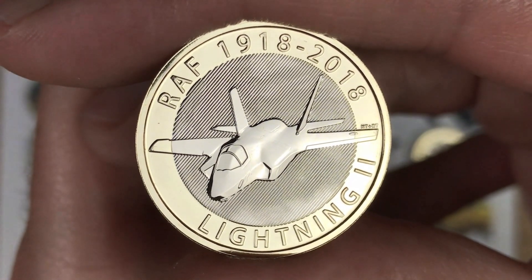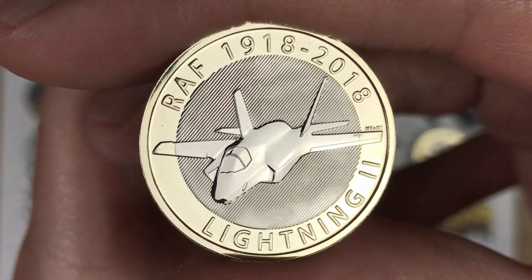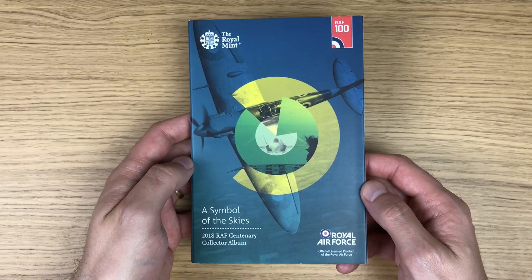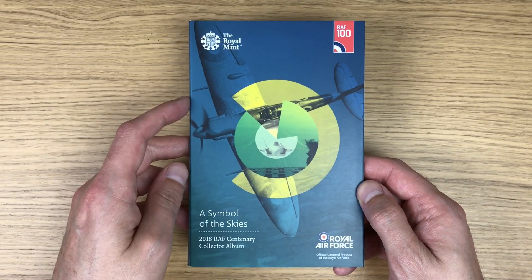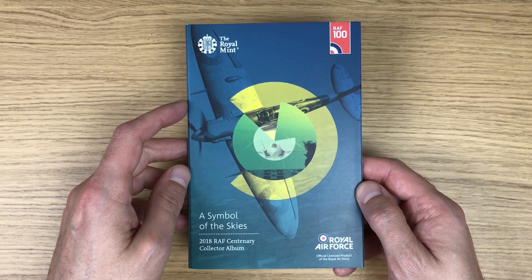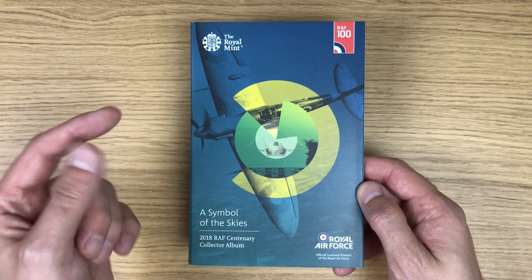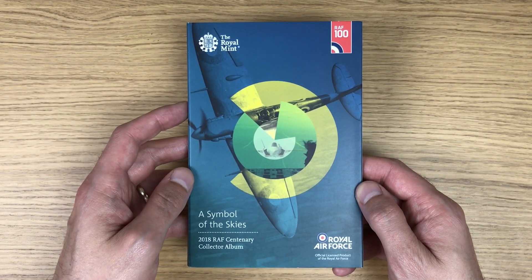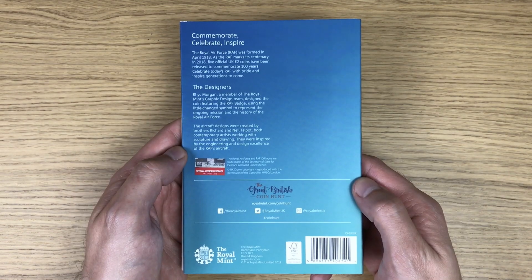There it is - the last coin that completes this set from 2018. For anybody interested in how much these go for, I tend to see them on eBay for anything between 30 and 40 pounds on their own, and upwards of 100 pounds when they're full with all the coins inside.